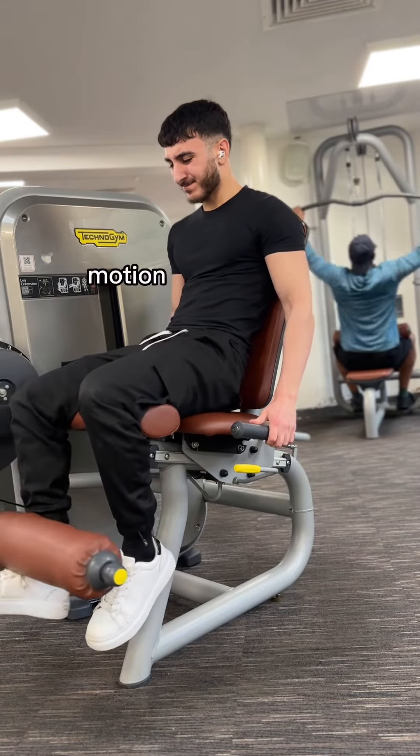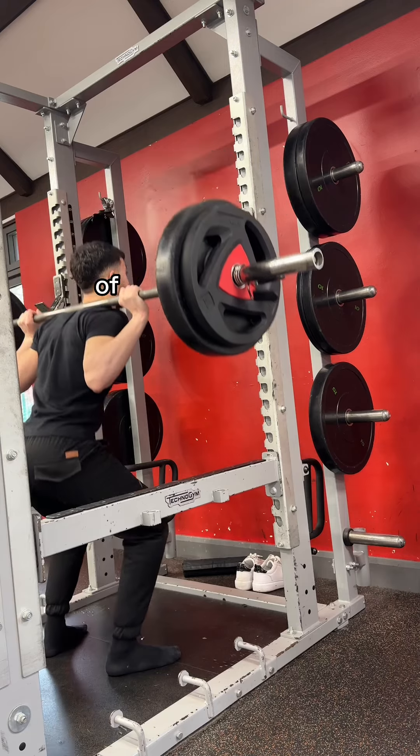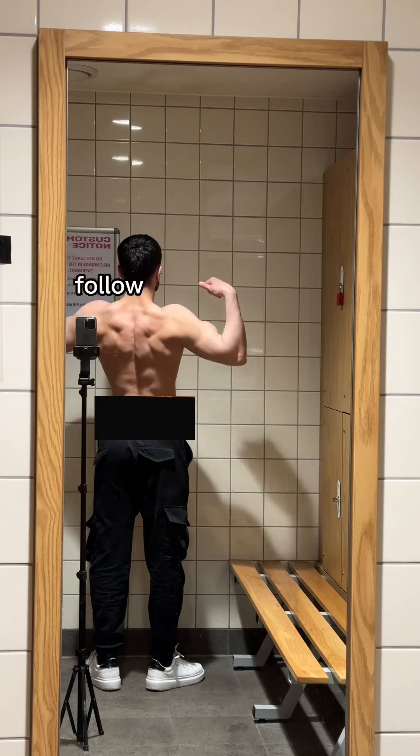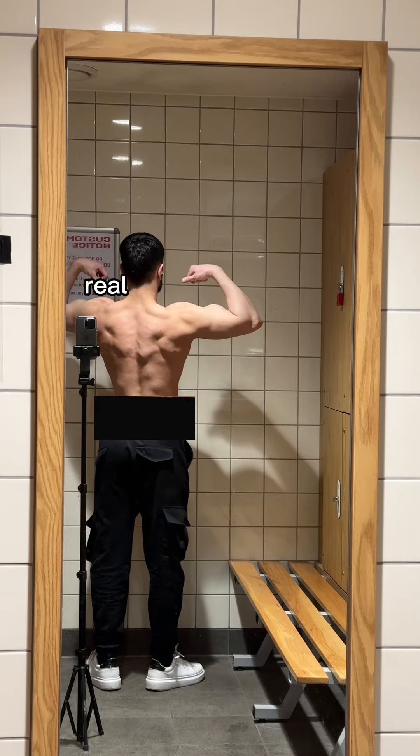The last tip would be to make sure you go through the full range of motion on both sides. You may not realize it, but one side of your body may be going through a larger range of motion than the other. I hope this video helped, and if it didn't, make sure to follow my page for more no-bullshit, simple, and real fitness tips.